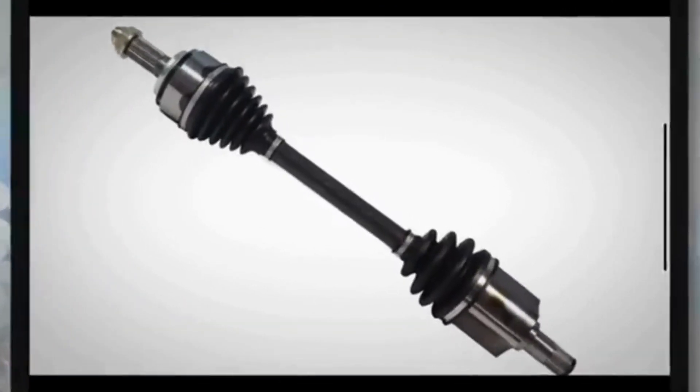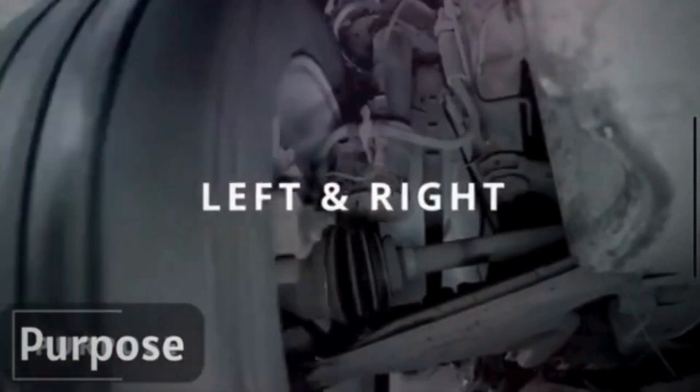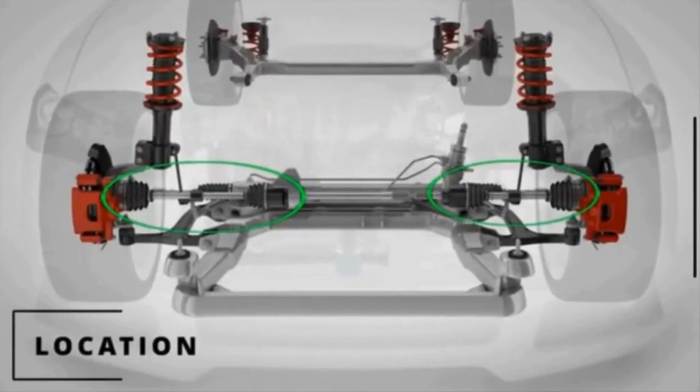The CV axle of your vehicle transmits power from the transmission to the wheels and allows the wheels to flex when you turn left and right. The CV axle is a stabilizing drive axle located between the drive wheels. It works with the suspension system to compensate for rotor irregularities and transmit torque to the wheels.